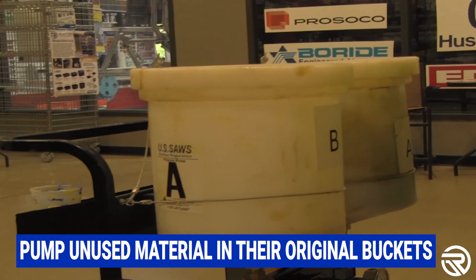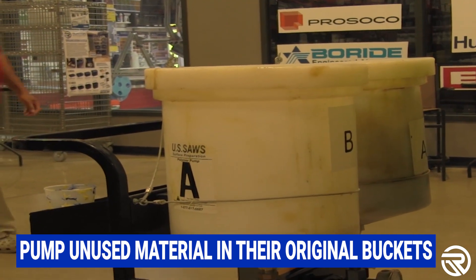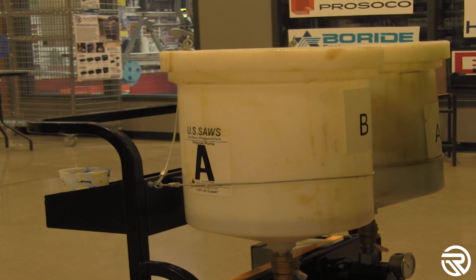Pump unused materials into the original buckets. Make sure that you use the A pump to pump the A in and the B pump to pump the B in.